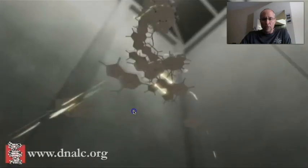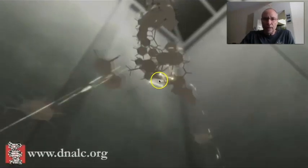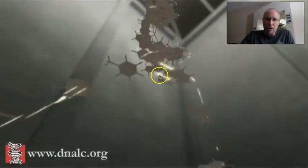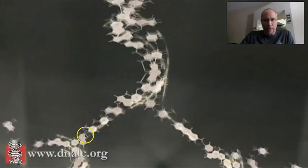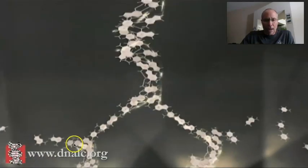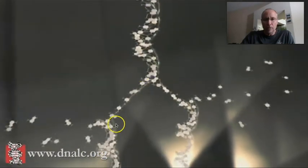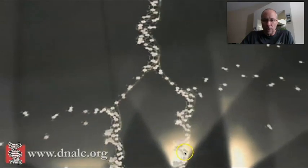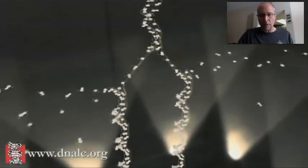Notice these two new double helices are going to be identical to the first one. The hydrogen bonds break, and as nucleotides are matched up with new complementary nucleotides, these two brand new DNA molecules have to be identical base by base to the previous one.